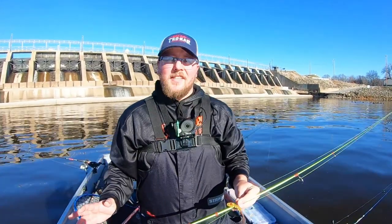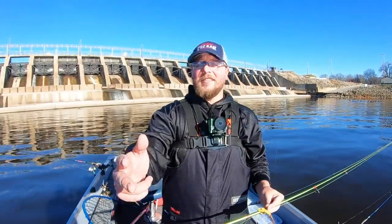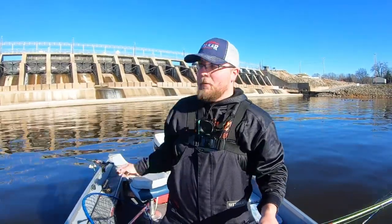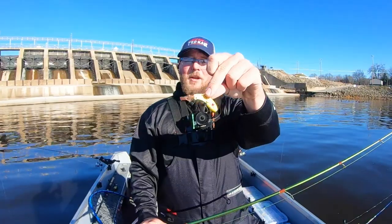What is going on everybody? Noah with Madison Angling. I am on the Wisconsin River today with my buddy Tristan of Riverway Angling Guide Service. We are at the Prairie du Sac Dam — if you can't guess by what's behind us — and the name of the game today is blade baits.